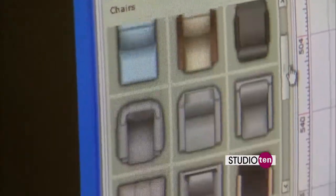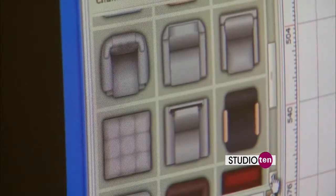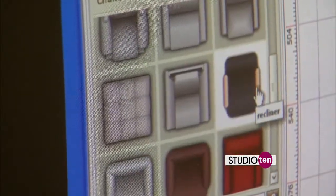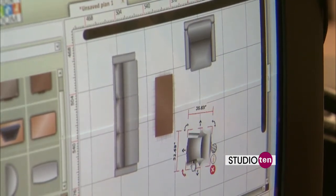These right here are the chair options — you've got everything from chaise to big chairs, armless chairs, slimline chairs, chairs with wood arms, recliners. Once you have clicked on an item and you drag it over to this space, it gives you the option to click on the arrows, and you're able to turn it and spin it.